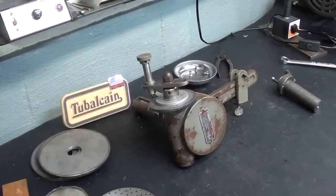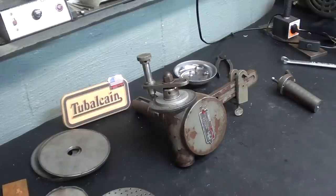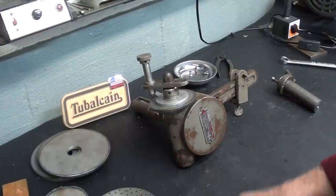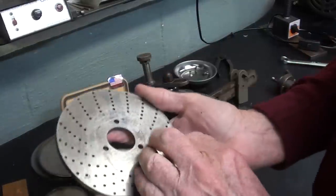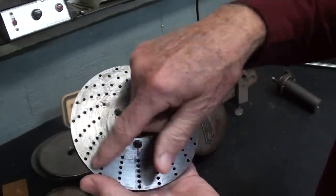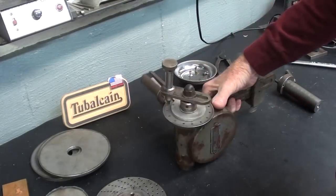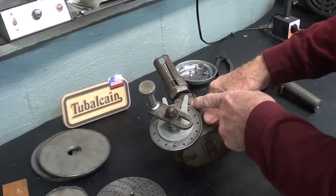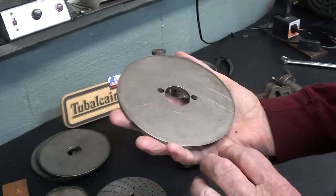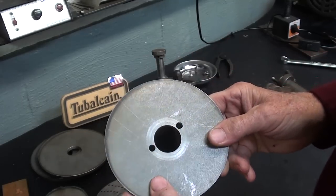Hello, once again, it's Mr. Pete, your internet shop teacher, and this is tip number 622, entitled Making Dividing Head Plates by the Rotary Table Method. This is part of a series on how to make indexing plates for a dividing head — we can also call this bolt circles. I showed the transfer method in the last video, and this time we're going to do 15 holes on a larger plate on the Bridgeport mill.